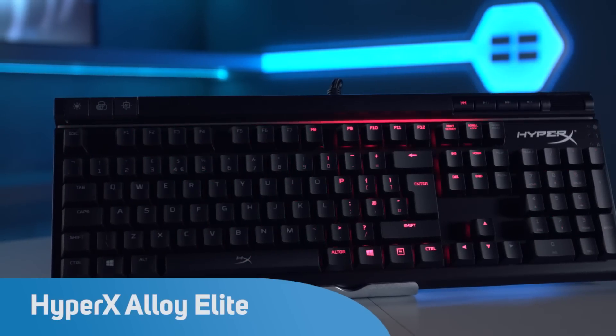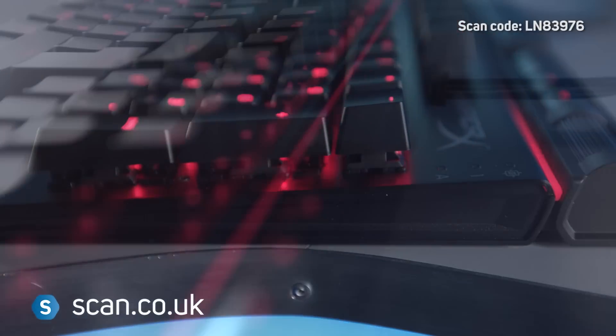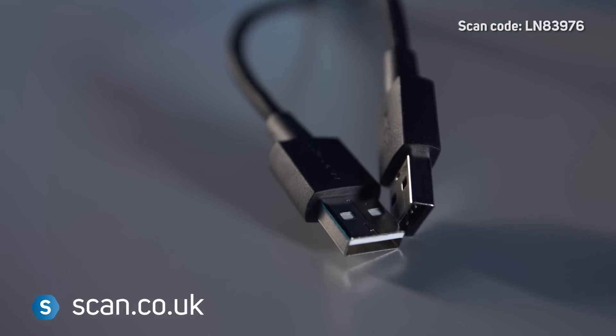The HyperX Alloy Elite is a full-size mechanical gaming keyboard designed for gamers. Construction is robust with a solid steel frame and thick USB lead that includes a USB 2 pass-through for quick device connection.